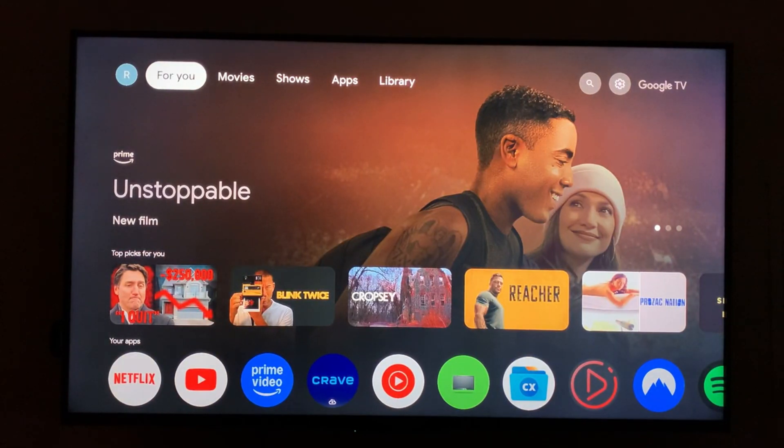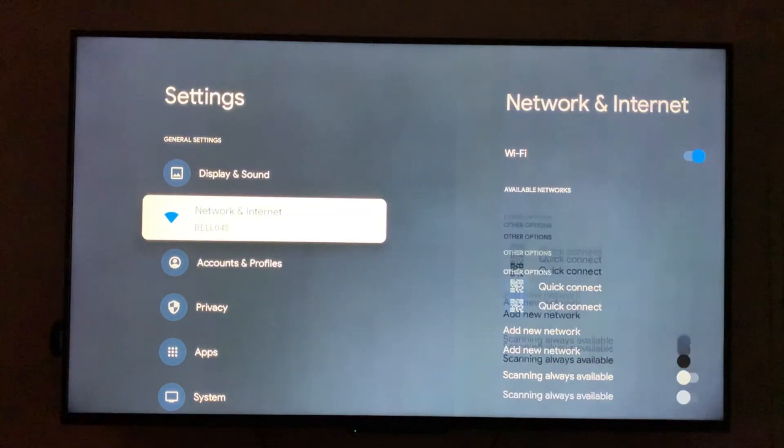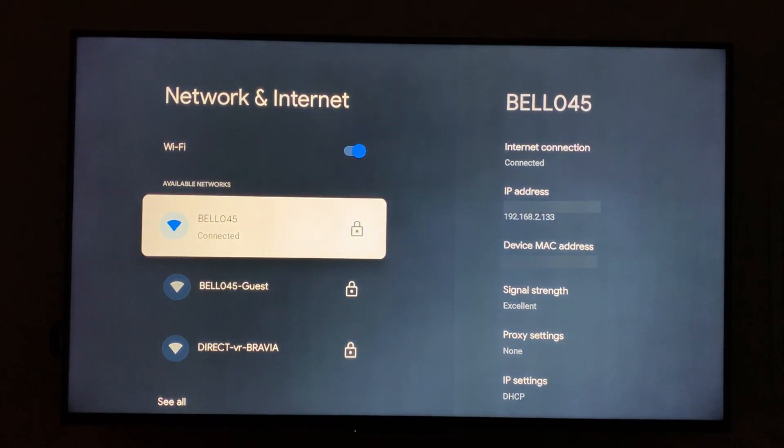To start, we'll need to make note of our IP address. To do that, go to Settings, then go to Network and Internet, then highlight the network that you're currently connected to. Now, make note of your IP address.